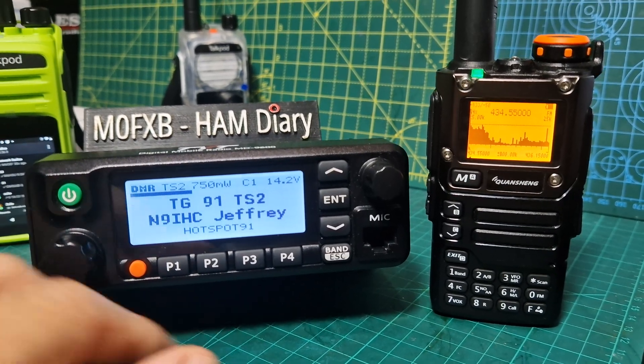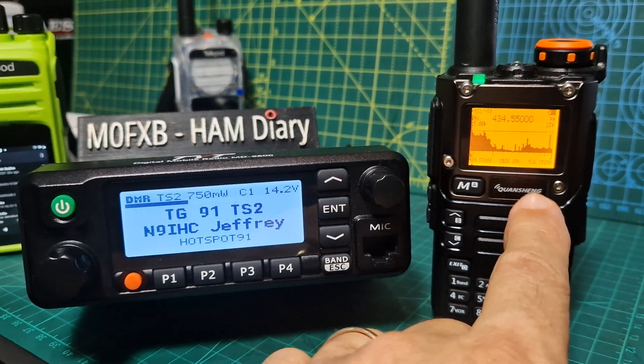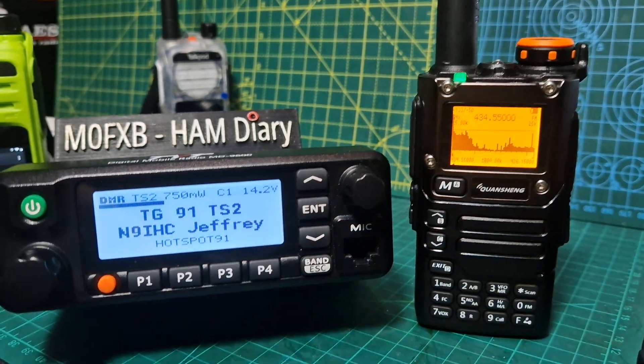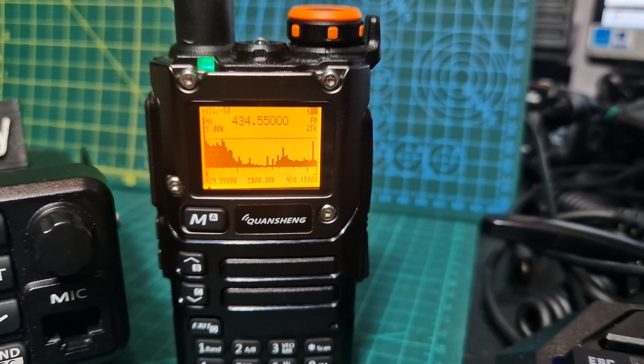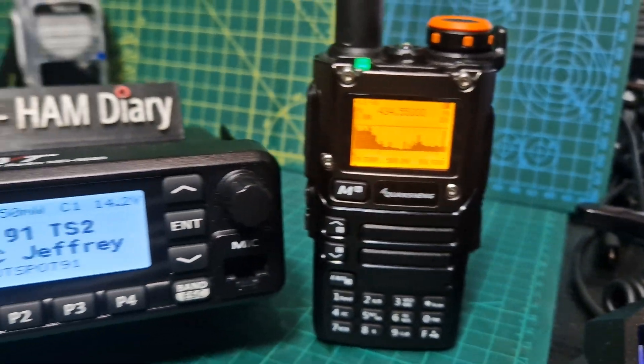M0FXB, look at this! Caution — UVK6 with updated firmware. How cool that looks. I'll put a link to that firmware in the description.